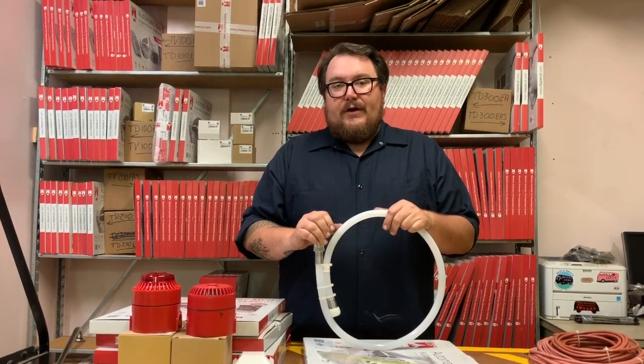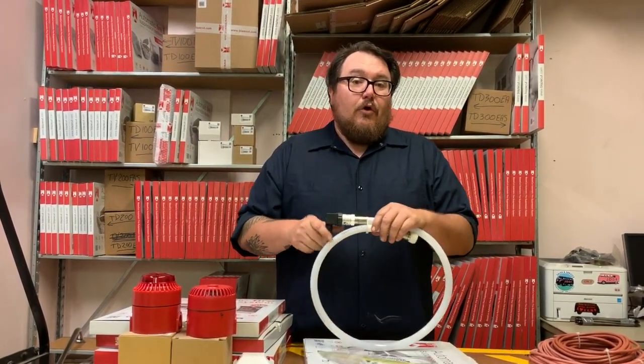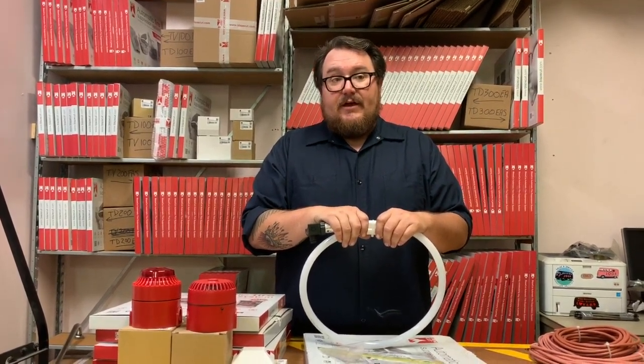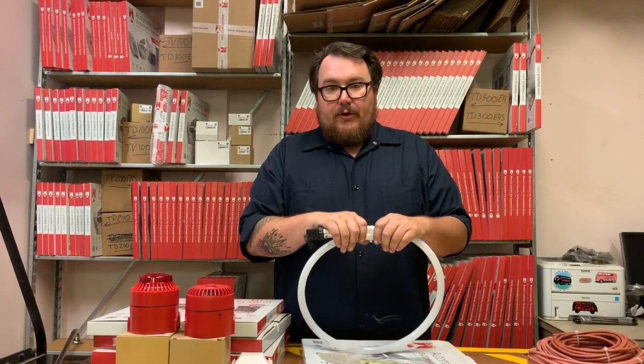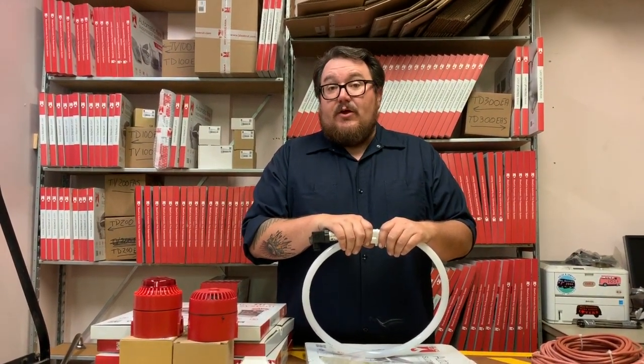You can also run a relay here if you're controlling a fuel pump or any load over two amps in an inductive setting like a pump or a motor, or four amps in a resistive setting such as a light bulb.